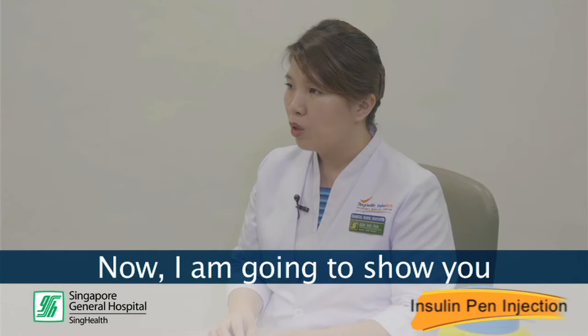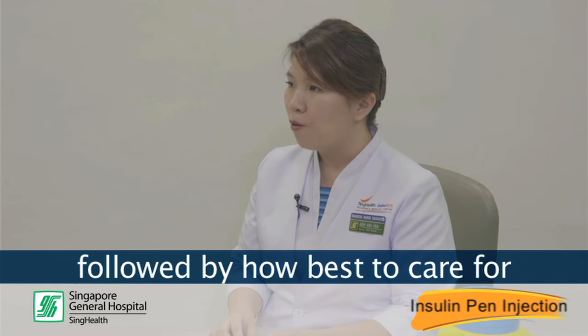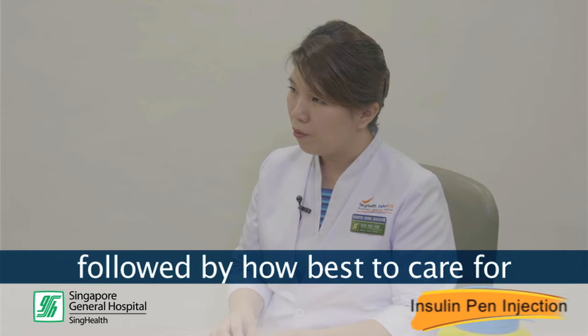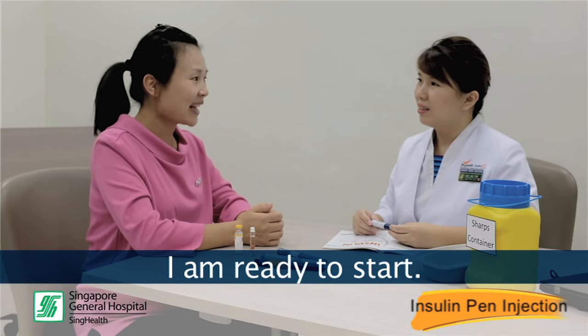Now, I am going to show you how to use this insulin pen, demonstrate the injection technique, followed by how best to care for and store the pen. Thank you for your explanation. I am ready to start.